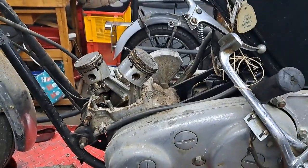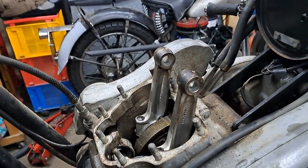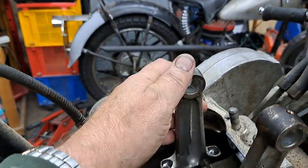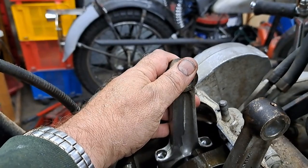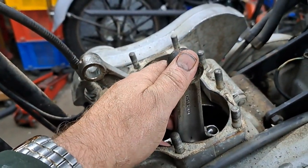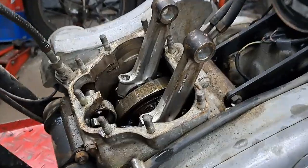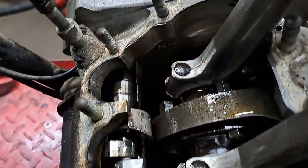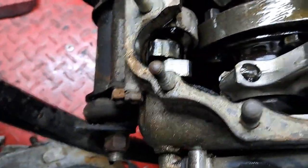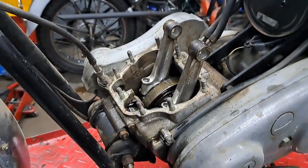One more thing before I call it done for now — the rod tip on the crankshaft shows very little rod play, which tells me those crankshaft bearings are in very good condition. I don't know what regrind they're at, but I'll find out. The cam lobes look brand new in there. Anyway, that's it for now — I'll keep you posted. Thanks for watching.